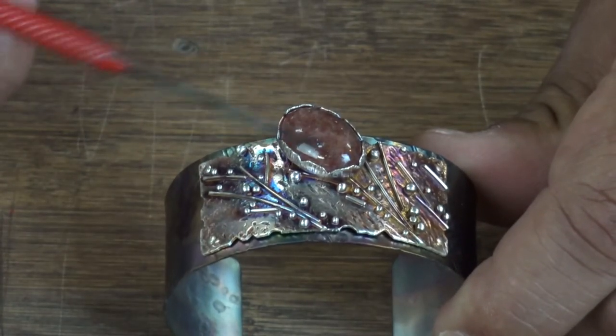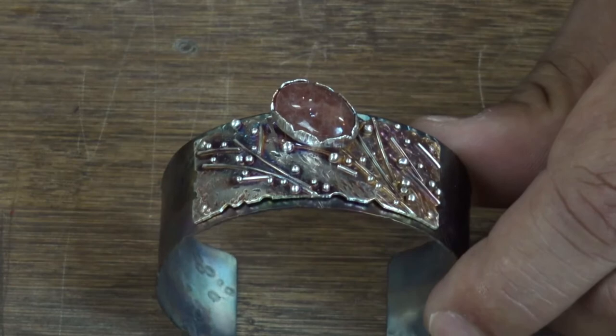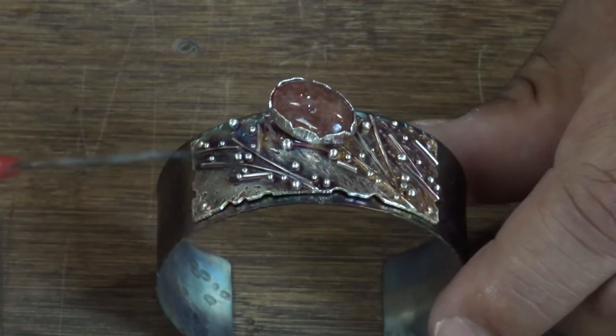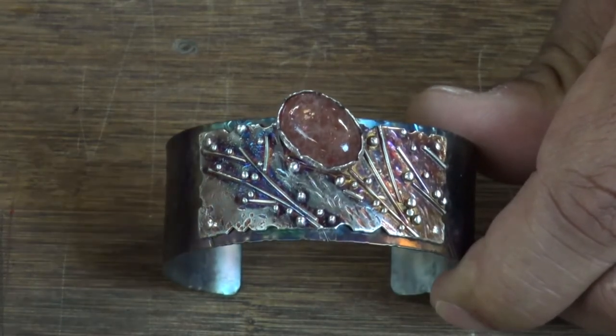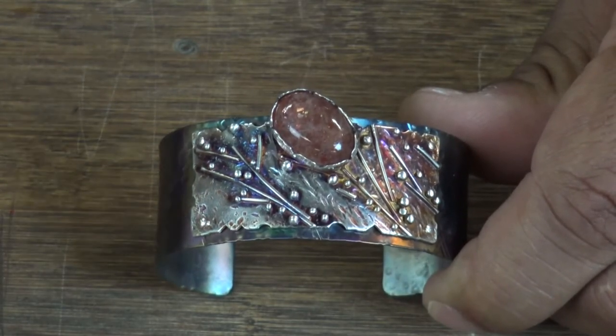To be clear, we're not doing stone setting in this class — we're not making the bezel, we're not doing the stone, we're not doing the connection to the cuff; that'll be the next class. Right now we're just focusing on this top plate. These techniques are transferable — you can apply them to a ring shank, a pendant, add a bail, jump rings, whatever you want. But I'm focusing on the technique of fusing Argentium sterling silver.